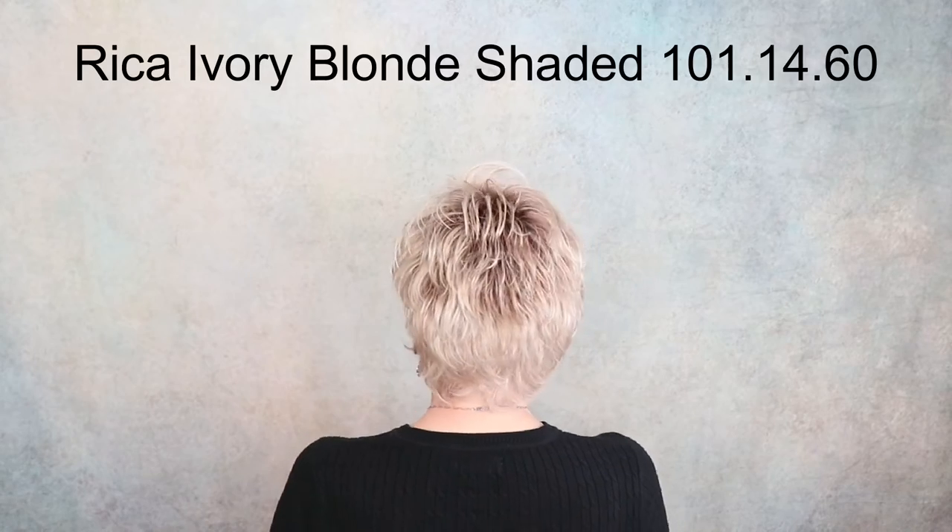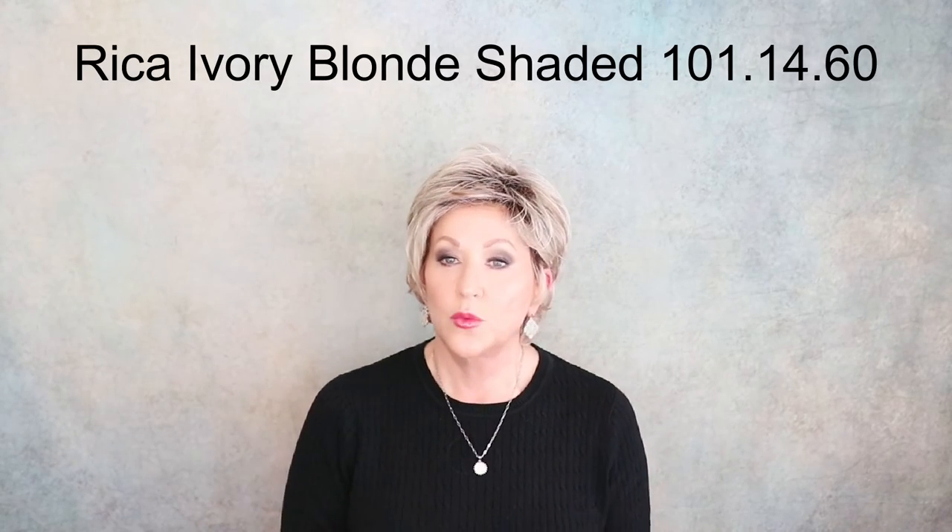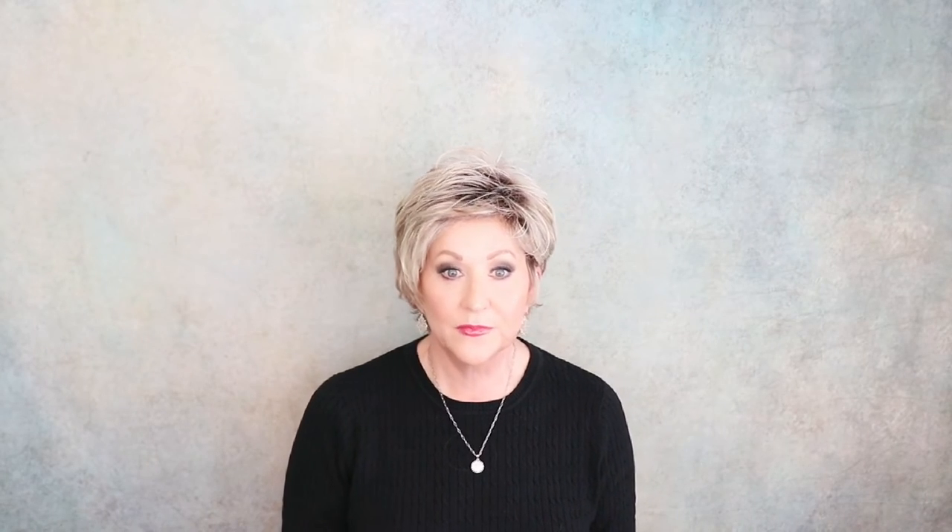Another fun short style — Rika, part of the Motix Collection, in Ivory Blonde Shaded. The color is 101-14-60: pearl platinum, dark ash blonde, silver white, blended with darker roots. I love the white in this — 101-14-60. I also have this in a red and it's beautiful. I want to call to your attention that this runs very, very large on me. It will stretch to an average large — I have a 21 and a quarter inch head circumference, I've taken the adjusters all the way in and it's still roomy.